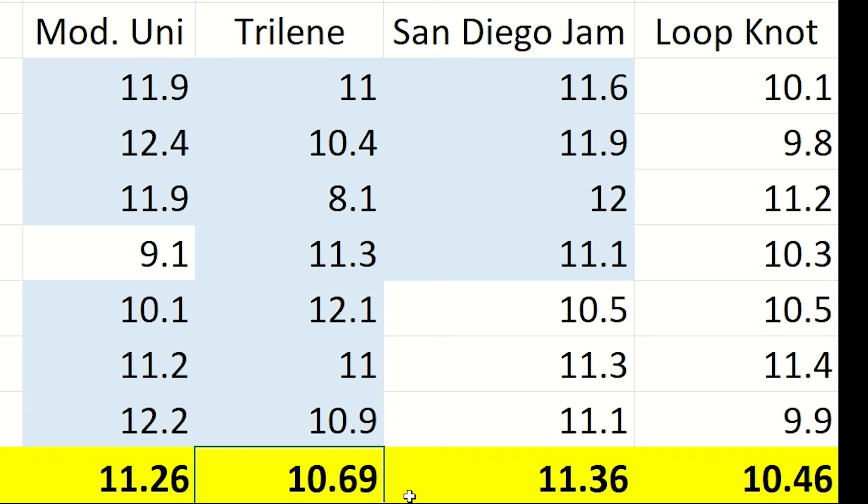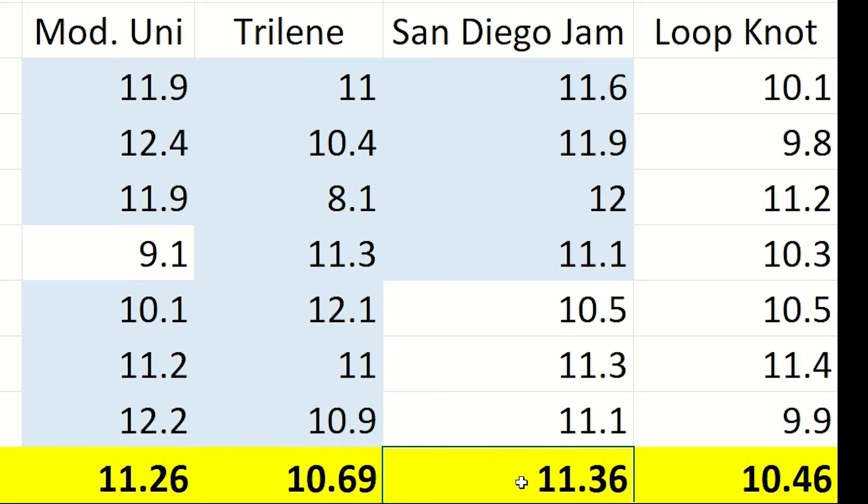Those numbers aren't that great, but it's worth pointing out that every one of the trilene knots continued to hold when the line snapped. The San Diego jam knot put up an impressive fight with an average of 11.36 pounds, and it also had the highest minimum strength at 10.5 pounds.